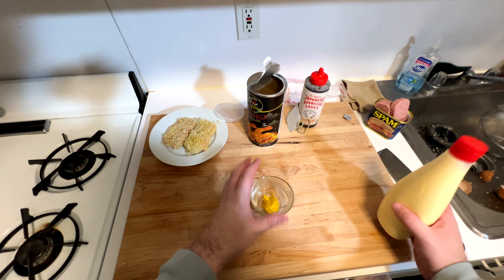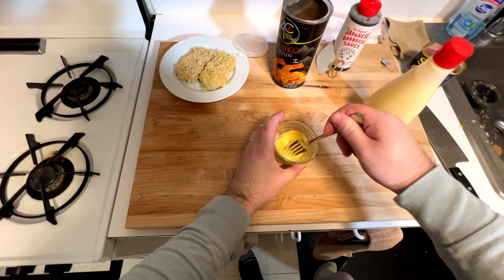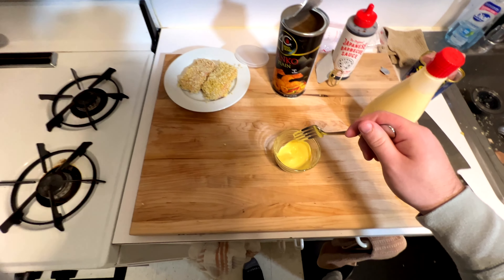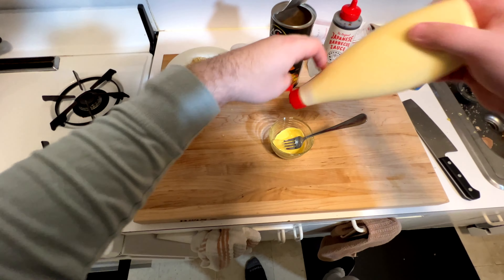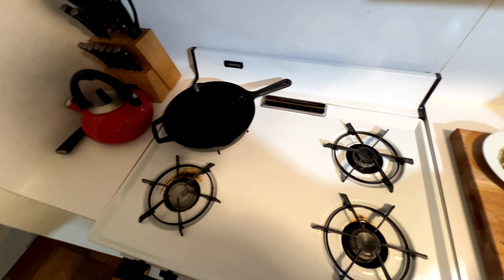Now we're going to make a sauce. Starting with mustard, I'm going to add Kewpie mayo. Kewpie is a Japanese mayo — it has a little vinegar in it, which helps. We're just going to do equal parts. Mix that together and give it a taste. I need a little more mayo here just to get that taste I want. Mix that together and that's going to be your first sauce.